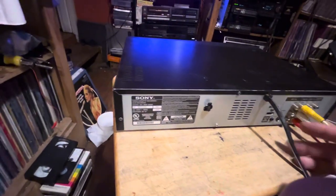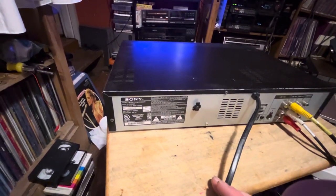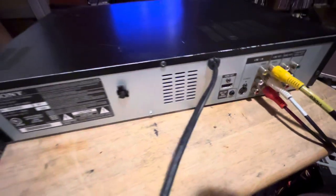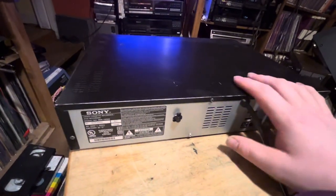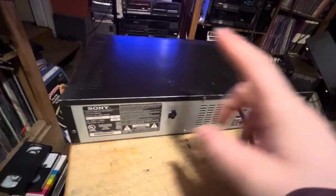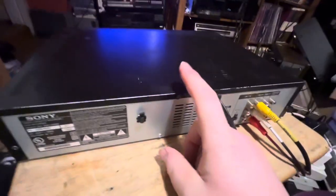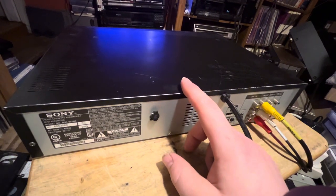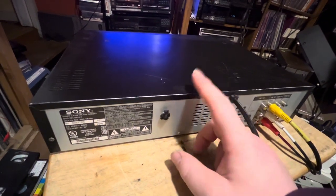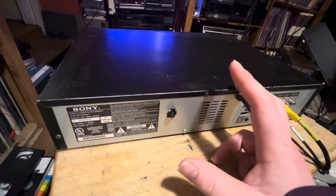It does say Sony Corporation, made in China. When this thing can output VHS tapes in HDMI, that's something worth having even if the DVD doesn't work. I actually wanted the DVD recorder to work because I wanted to transfer some tapes to DVD directly without using the computer. I do have a Magnavox DVD recorder that I bought right after I graduated high school — a brand new DVD recorder that hooked up to the TV.